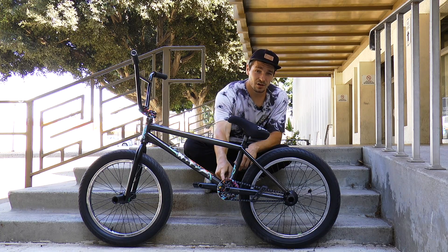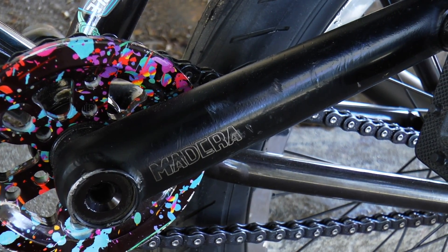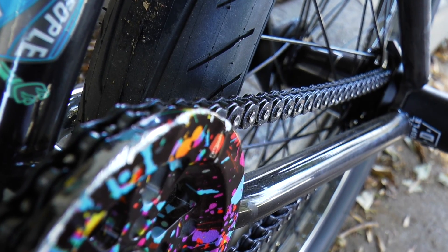We The People Pivotal seat post. Madeira Signet Bash Guard sprocket, 25 tooth. 22mm Madeira Bantam cranks in 165 length. And the E-Claw Seeker pedals that are super sick. Cell Plus Half-Link chain.